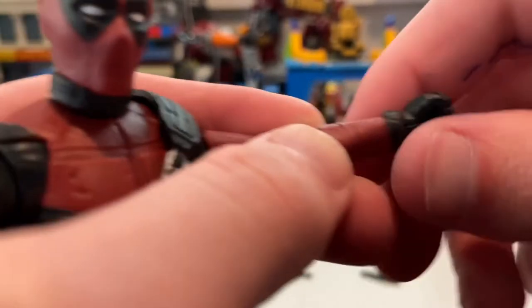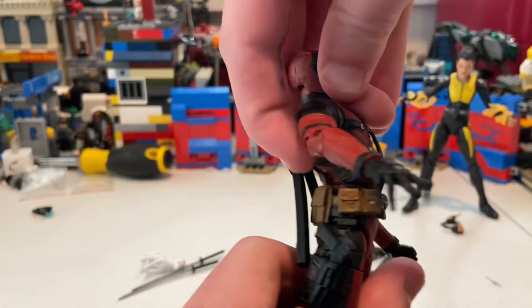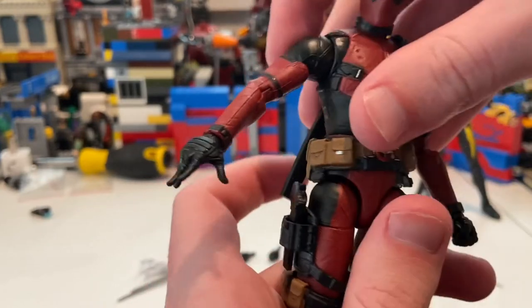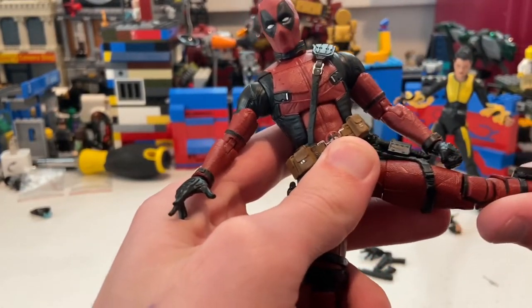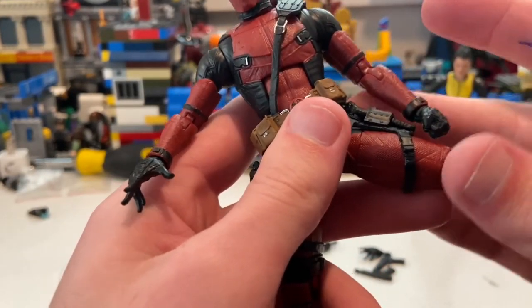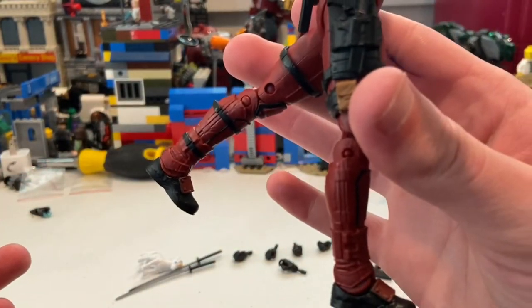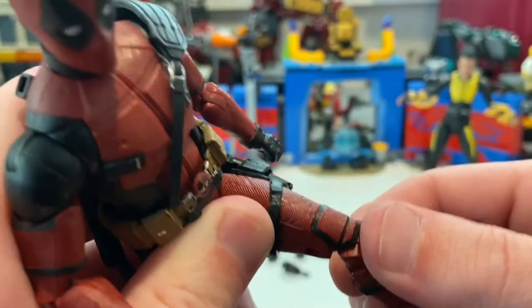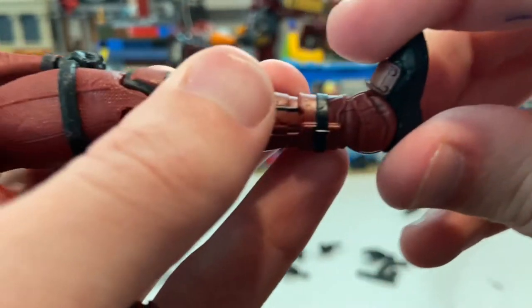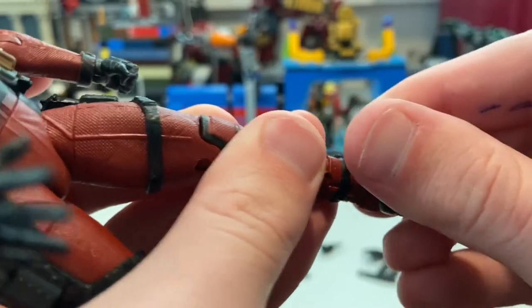He has a bicep swivel, double-jointed elbows with pinless joints, and wrist hinge with 360 rotation. He has an ab crunch — forward and backward — though the sword holders get in the way a little. Waist swivel is 360. His legs can kick out, though the holster limits the range. He can kick forward pretty far and backward more than usual for Marvel Legends. He has a thigh cut, double-jointed knees — no pinless joints on the knees unfortunately — no shin cut, good ankle hinge, and good ankle pivot.